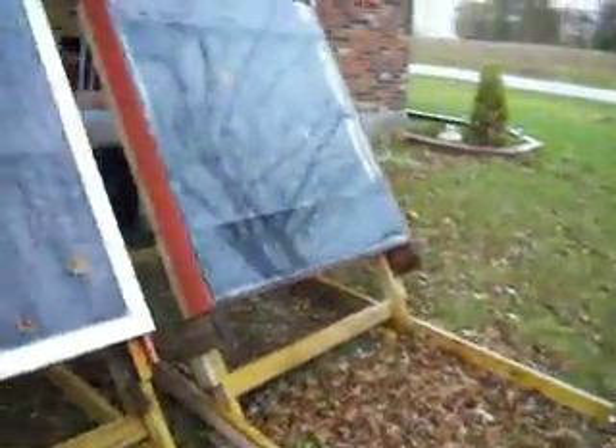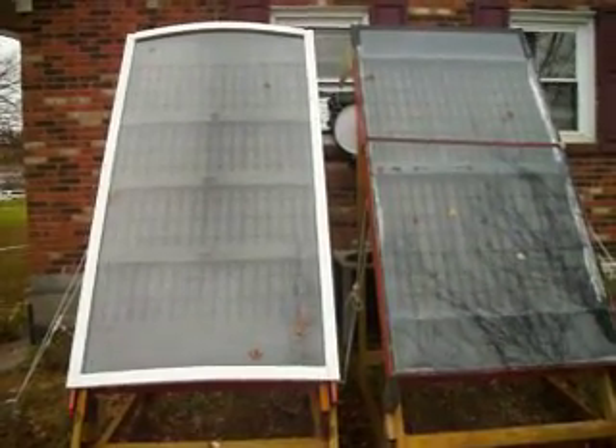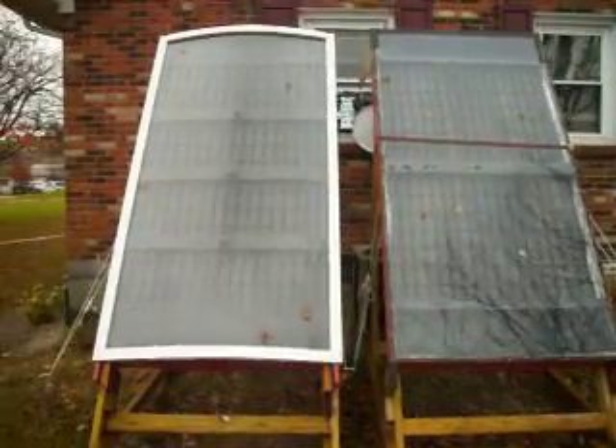Next day it gets pretty cold out here and the sun's popped out, I'll get a test on here, get it posted, and keep everybody updated. Thanks for watching.